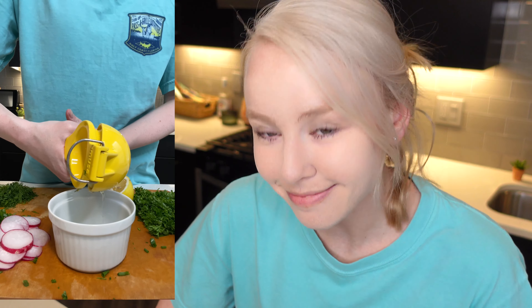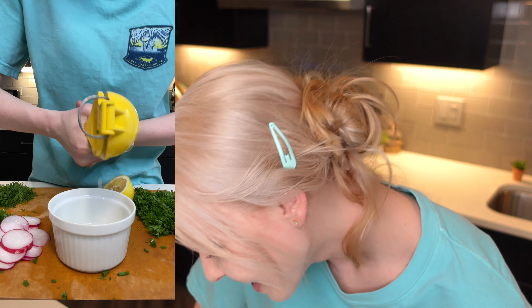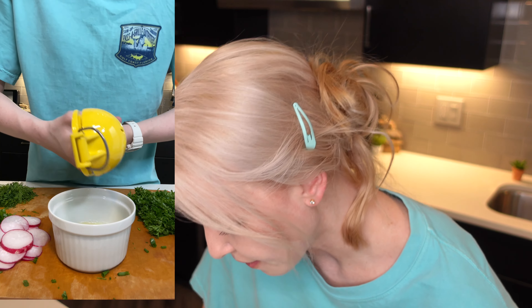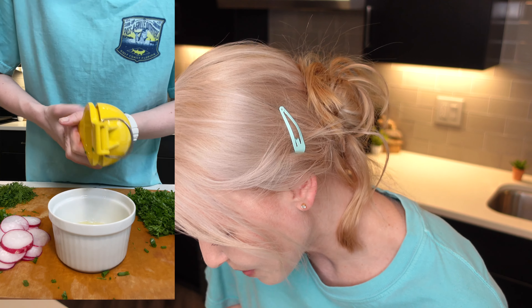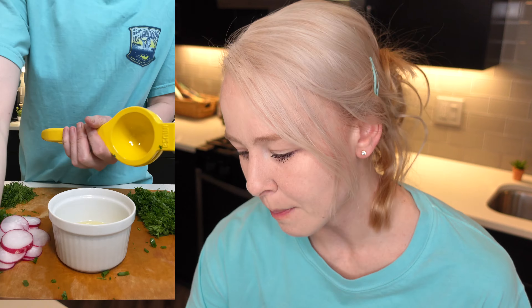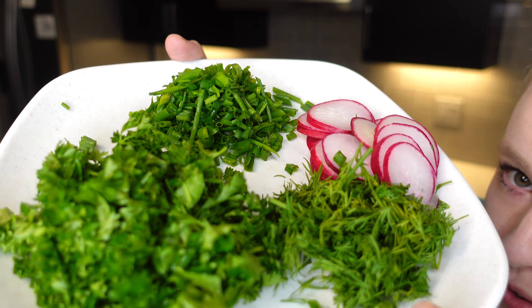I believe it was 1 tablespoon of lemon juice. I'm going to go ahead and just juice the whole lemon. Juice them with love. Everything is smelling so fresh. I feel healthier already just by smelling this stuff. Look how beautiful — beautiful green.